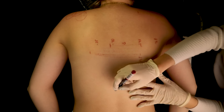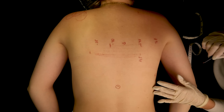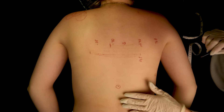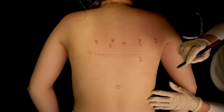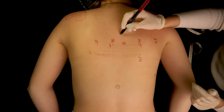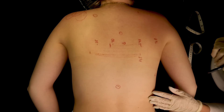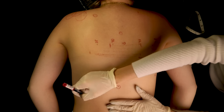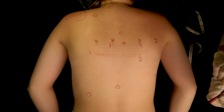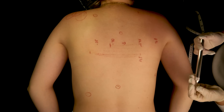I would like to take a closer look at this one, and this one, and maybe this little one right here, and this one, and maybe this little spot. I'm just going to grab my light once more.